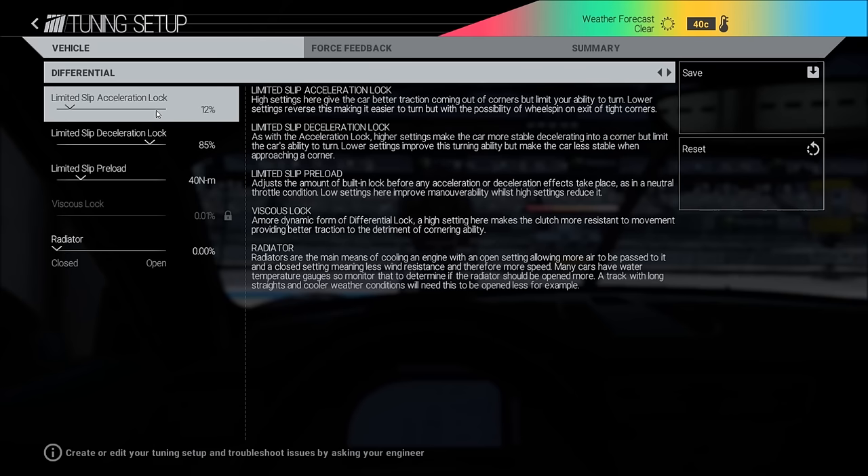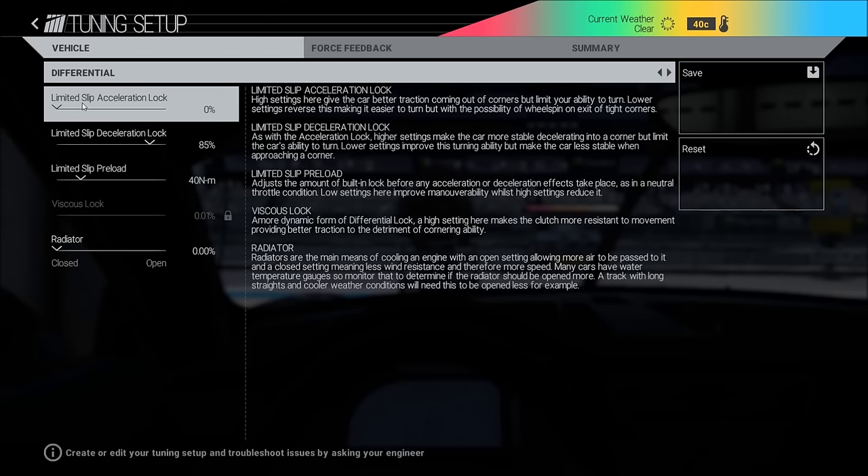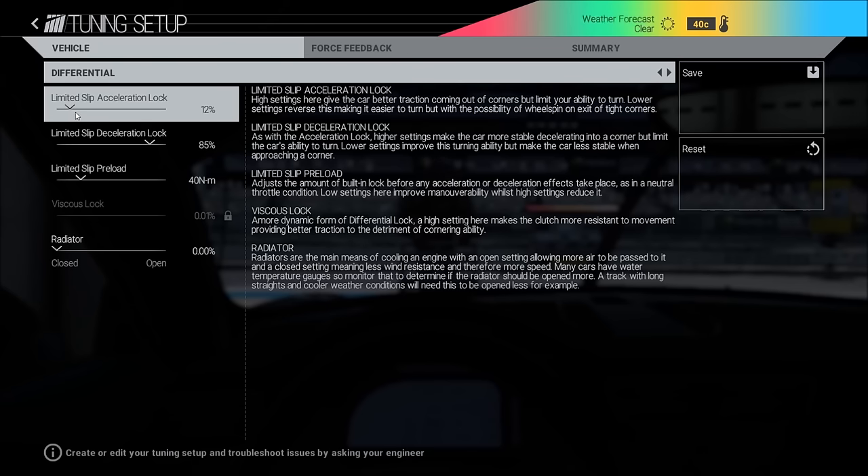Differential: really important — adjust carefully. On the roof, on tight narrow tracks or in the rain, always have this at zero — it makes the car much easier to turn. If you have good grip you can go up to 12. I sometimes also use nine, but at Nürburgring the grip is there so I use 12. This makes the car faster in the corner and gives more traction, but if you go too high you will lose the car every time — it's impossible to control.